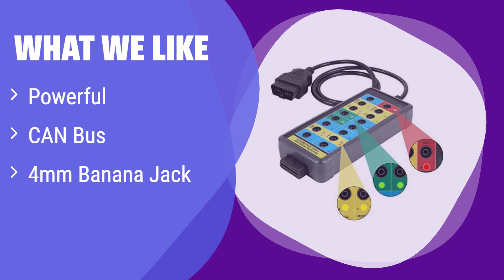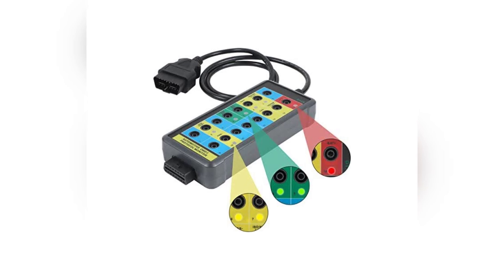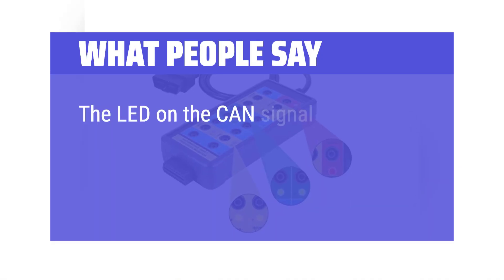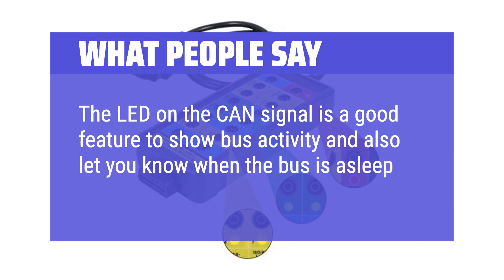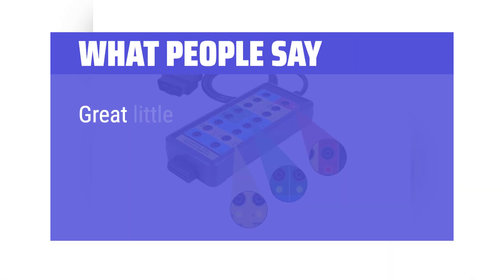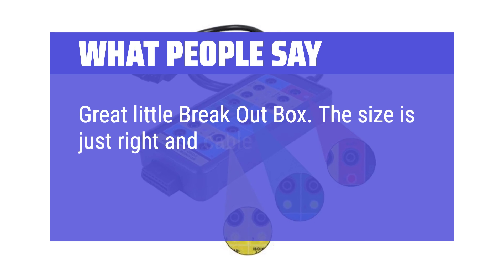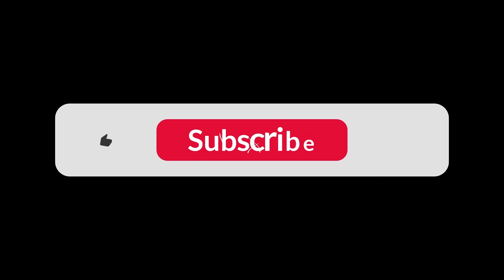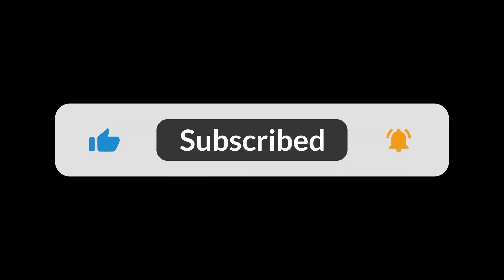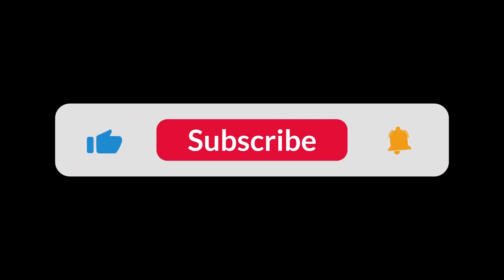What people say: The LED on the CAN signal is a good feature to show bus activity and also let you know when the bus is asleep. Great little breakout box — the size is just right and cable length is good. Good functional design. You can find the Amazon purchase link in the description below. Hope this video can be helpful to you. Thanks for watching.